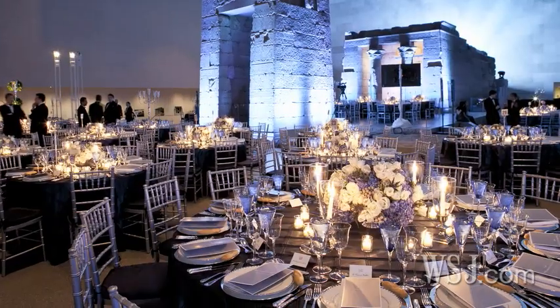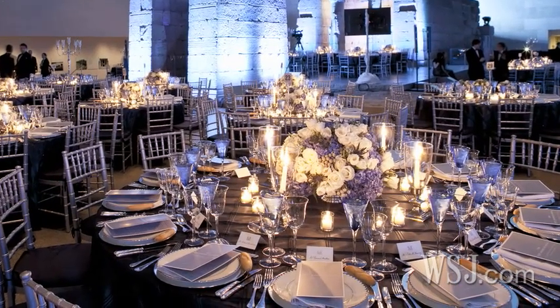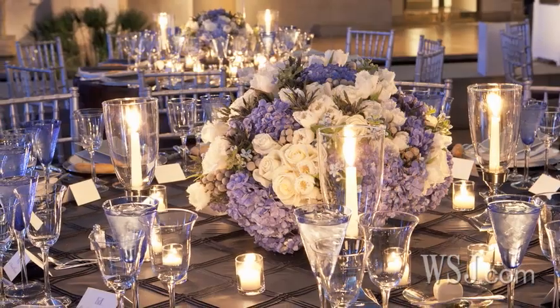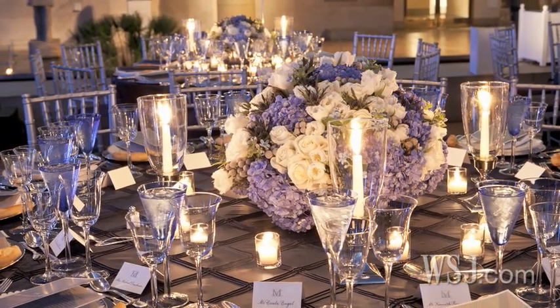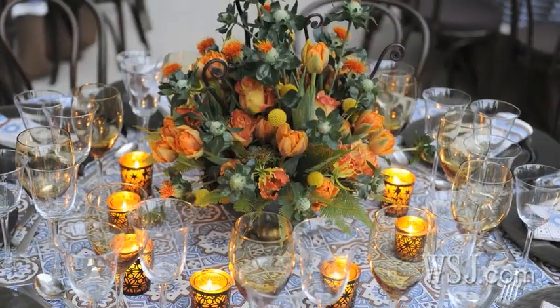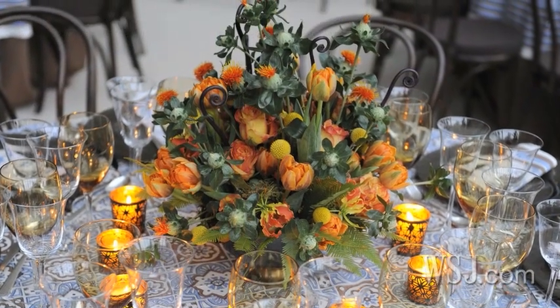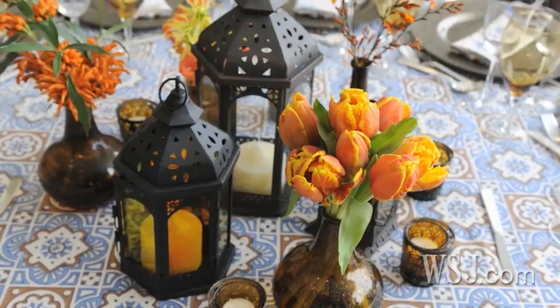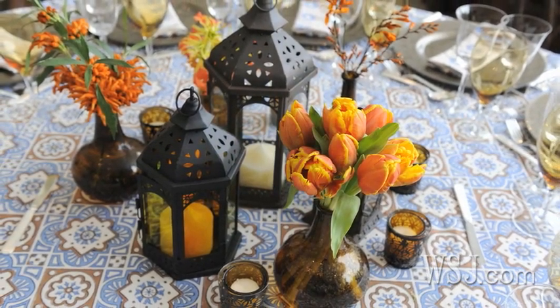The most satisfying part is when I see my clients walking into the room after I've set it up and it's all complete. We've been working hard for weeks or months sometimes, sometimes day and night, on creating this beautiful event. And when the client walks into the room, sometimes you see them crying, sometimes they scream, sometimes they're just overwhelmed and they're quiet. But to see the look on their face — then I know I did my job well.